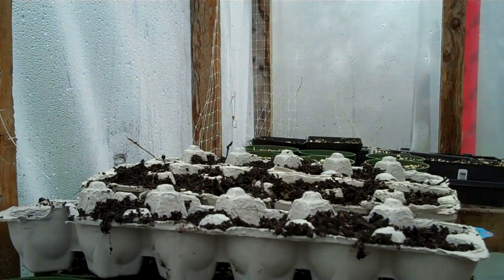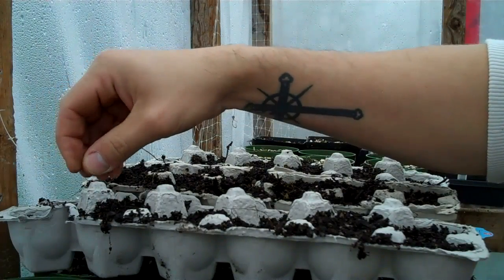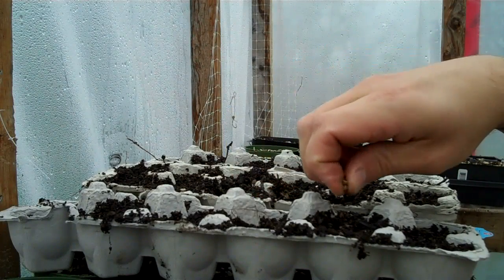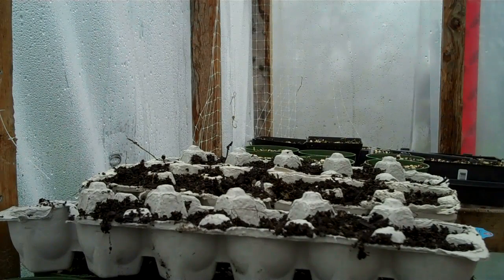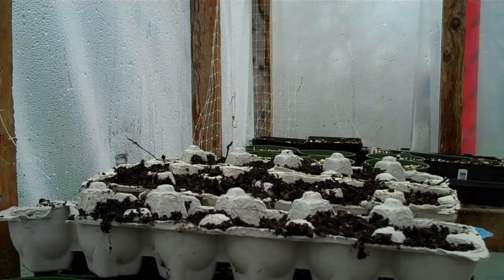This is a great way to start seedlings. And I'm also going to be starting some roquette, which is a kind of a lettuce. She'll have more than enough with 12 spinach plants, I think.